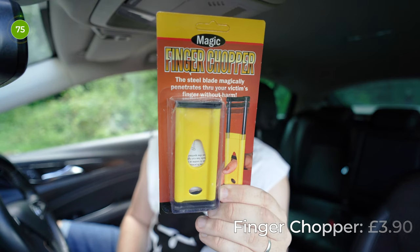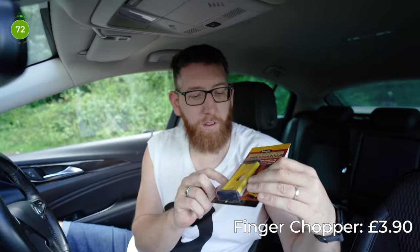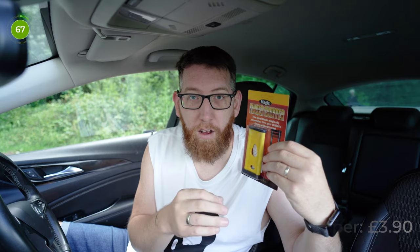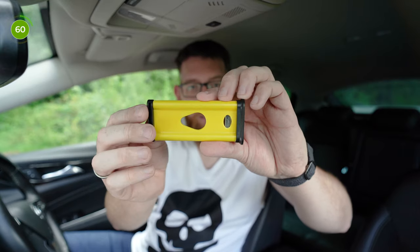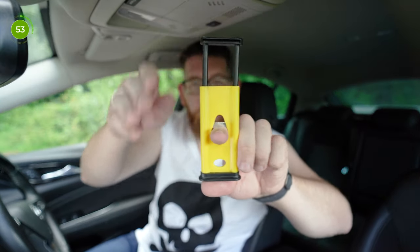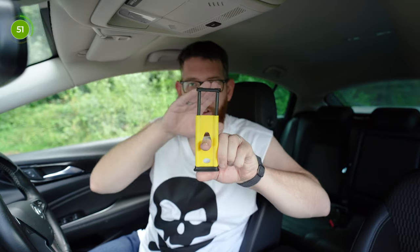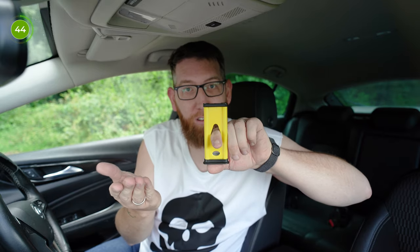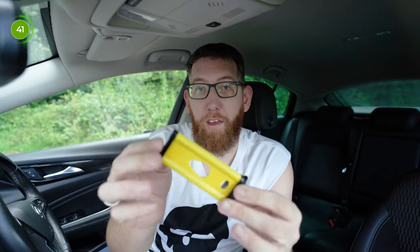Another classic in beginner's magic and magic kits is the finger chopper — this one is a yellow one with black bottoms. Basically you put your finger through, pull the blade down, and as if by magic your finger's not chopped. This was £3.90. As you can see there's a blade that goes through the two holes. If I put my finger in and give it a quick hit, the blade goes directly through the finger just like magic. That was a quick performance — it's an okay gimmick.